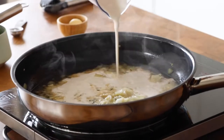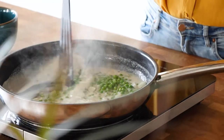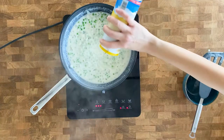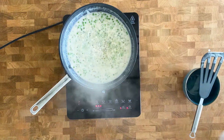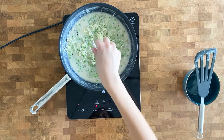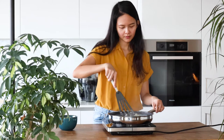Add 1 cup of heavy cream, then add 1 cup of frozen green peas and give it a mix for about 2 minutes. Next add half a teaspoon of salt and half a teaspoon of black pepper. Then add half a cup of parmesan cheese. Mix it all together and our sauce is done.